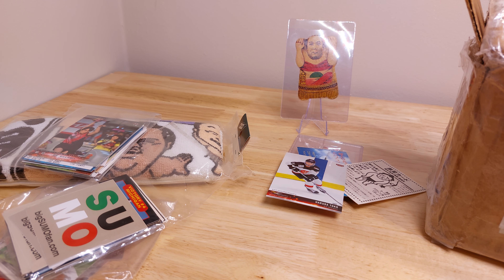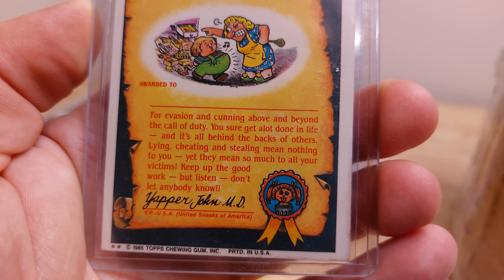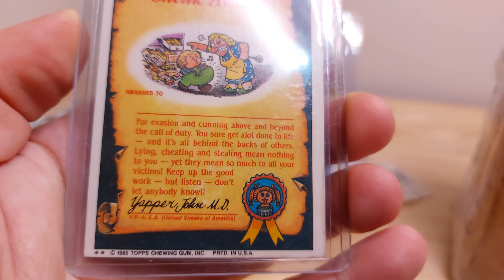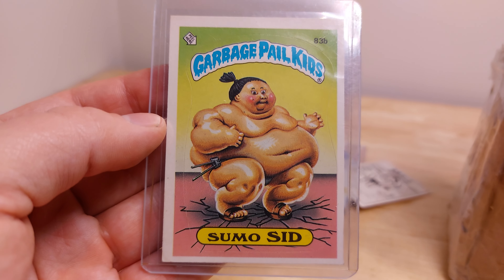All right, we are plowing through this box — hope you guys are enjoying watching me go through all this. There's so much more, it's ridiculous. We've got a Garbage Pail Kid — it's Sumo Sid. 'For evasion and cunning above and beyond the call of duty... lying, cheating, and stealing mean nothing to you yet they mean so much to all your victims.' I don't know what that has to do with sumo — I guess it's a sticker so it's separate. It's cool.